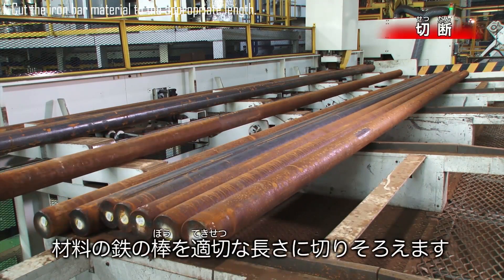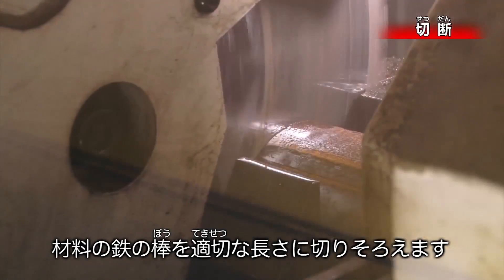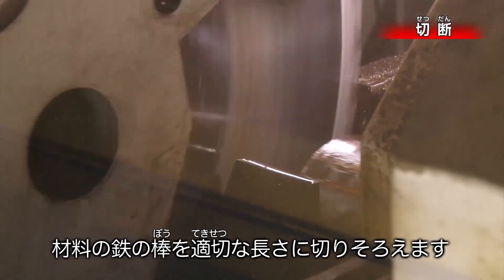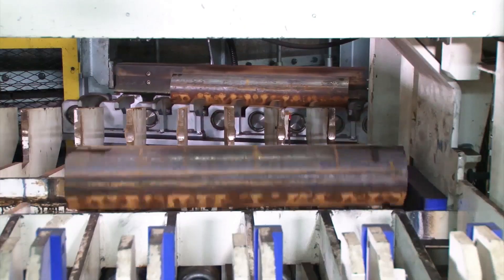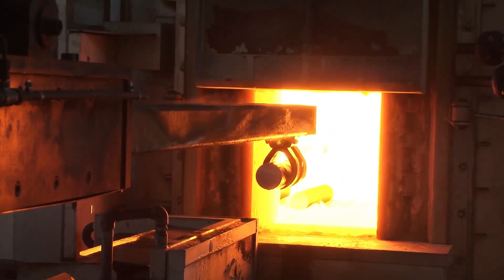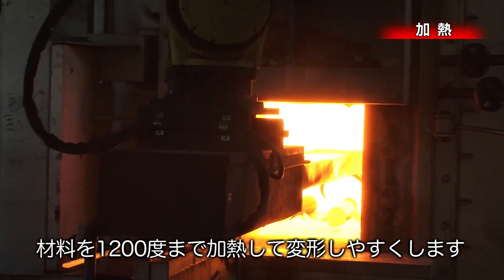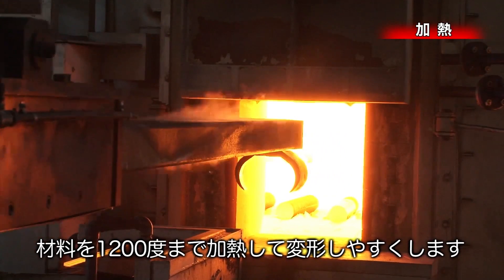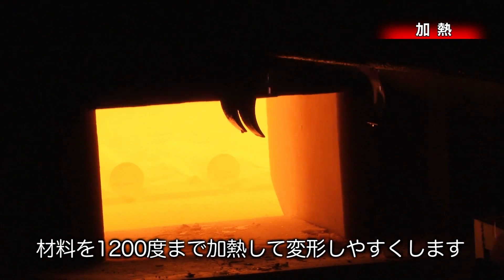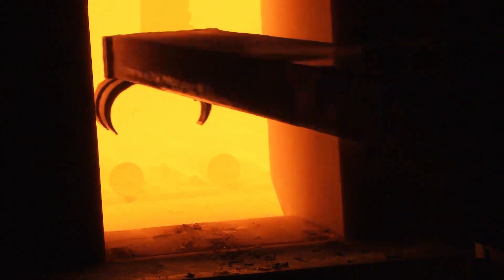In the first step, the iron bar material is measured precisely to ensure the correct length for forging, using cutting tools like saws or shears to achieve clean, accurate cuts. In the second step, the iron bar is heated in a furnace to 1,200 degrees Celsius, the optimal temperature for forging. At this high temperature, the metal becomes more malleable, allowing it to be easily deformed without cracking or breaking.